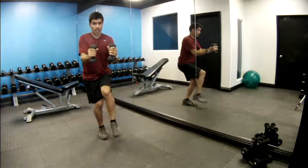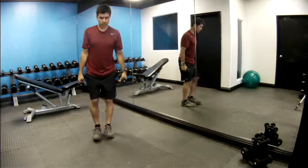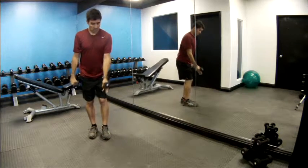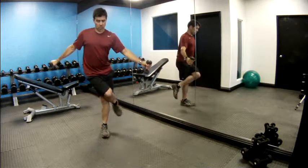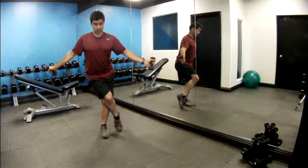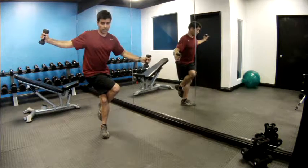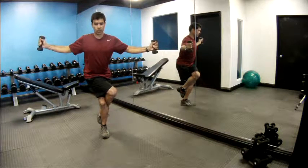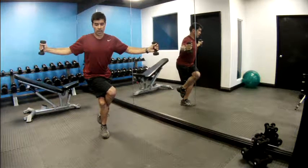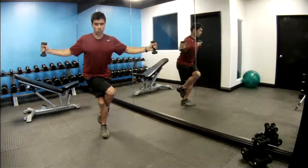Undo that wrapped leg, stand up tall, shake out the other leg. Now let's do the other side — left foot on the ground. Take the right leg and cross it over. Remember your toes can stay grounded, or tuck that foot behind your calf. Sit down low, balancing and focusing on the breath and your balance. Let's begin — here's one.